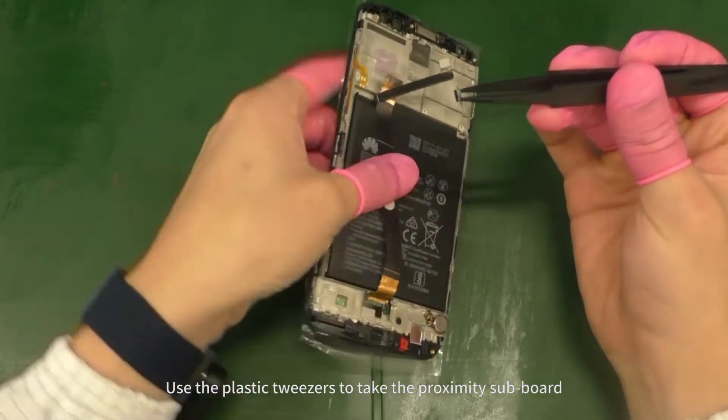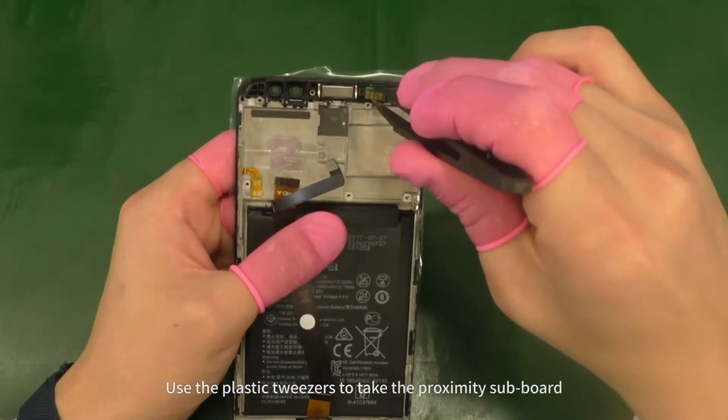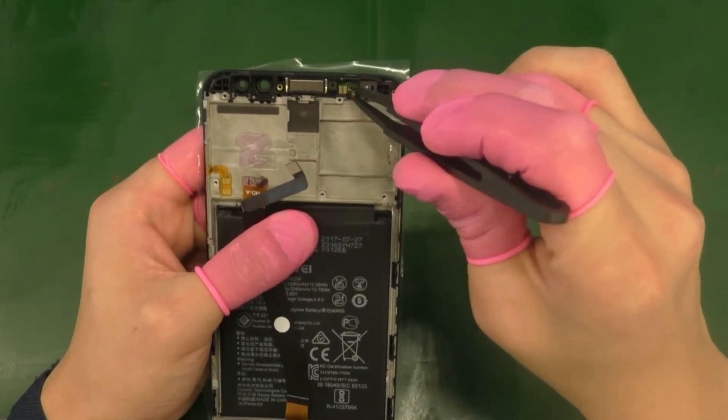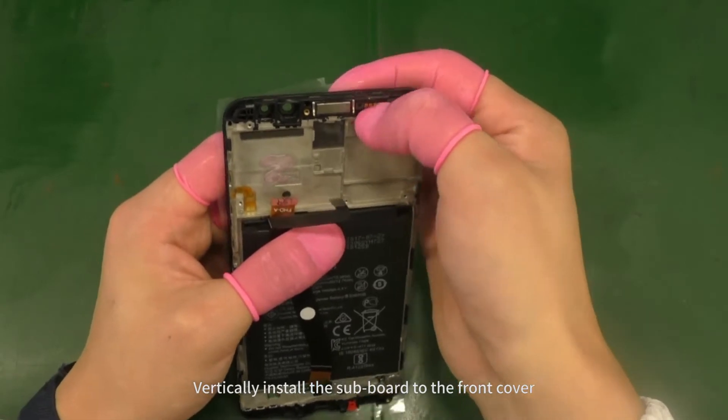Use the plastic tweezers to pick up the proximity subboard. Align the subboard with the upper right corner of the front cover. Vertically install the subboard to the front cover.